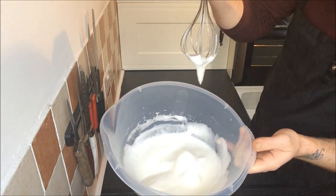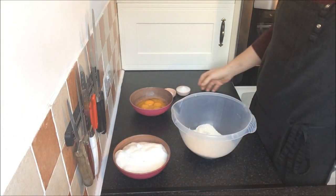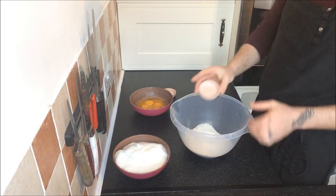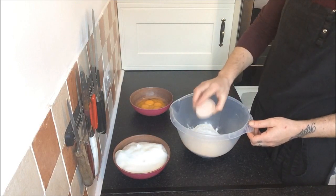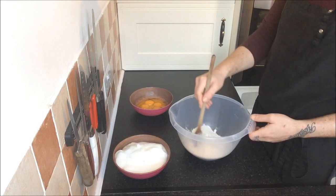Perfect. Now into a mixing bowl we add 250 grams of flour, 40 grams of sugar, 2 teaspoons of baking powder, and we'll mix them together until they're combined.